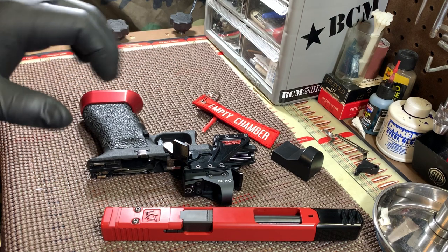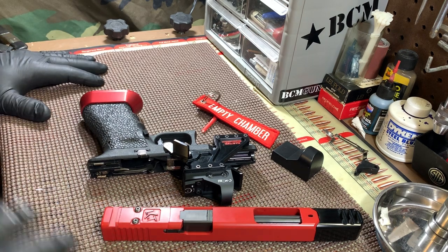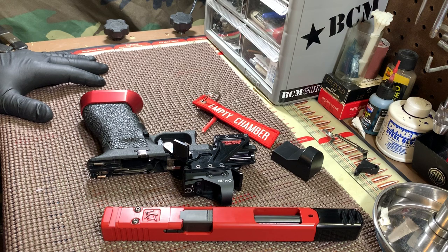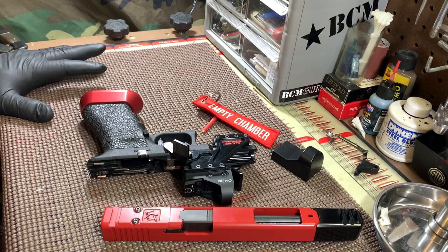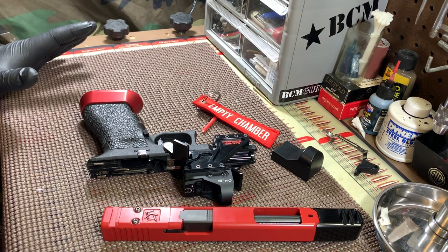I've waited a long time for this gun, and at times I was impatient with Johnny and bothered him quite a bit about it. Johnny, I apologize for that — but I can say it was extremely well worth the wait. By the way, I'm in my shop. The sound you hear in the background is a ceiling fan that sucks air out of the shop — it automatically comes on with the light, so I can't shut it off. I apologize. This is my little bench where I do some reloading and usually work on and build rifles.